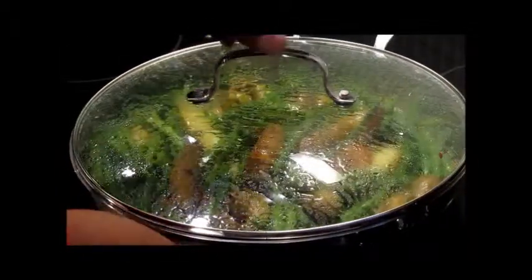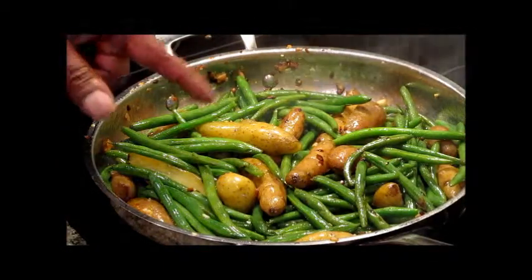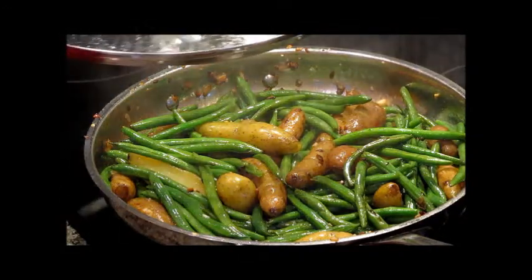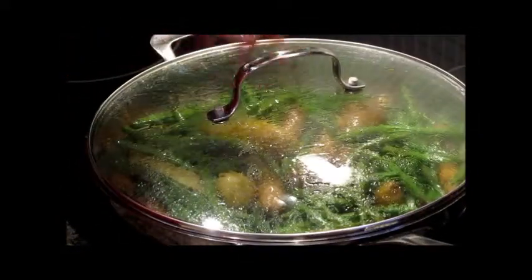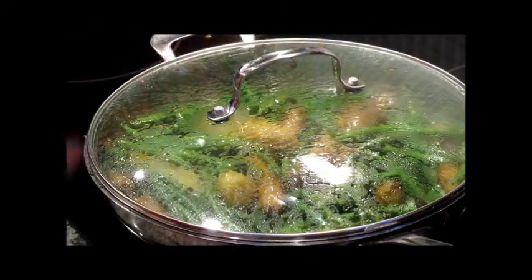Our string beans and potatoes have been cooking now for about three minutes. We want to make sure we move these around — keep your skillet moving. Look at that, isn't that beautiful? These are going to be absolutely delicious. We're going to cover these and let them go for another two to three minutes, and then we're going to plate our dish.